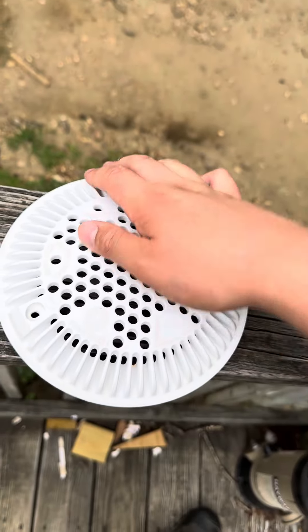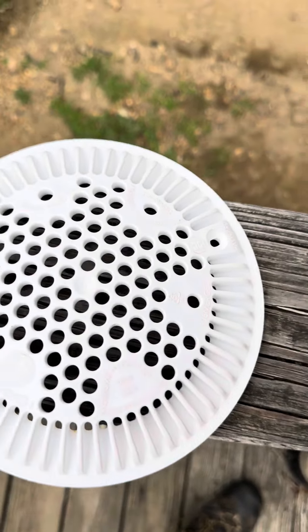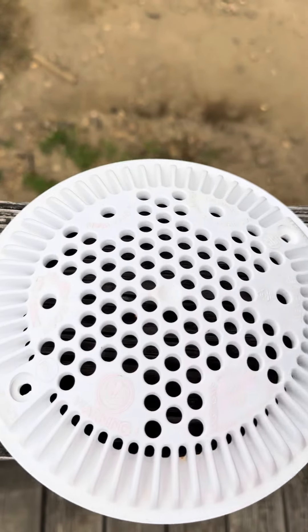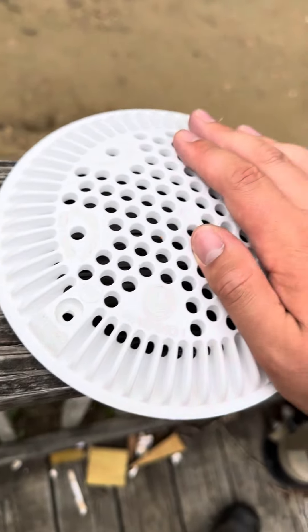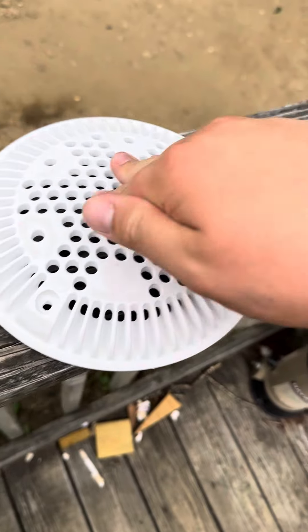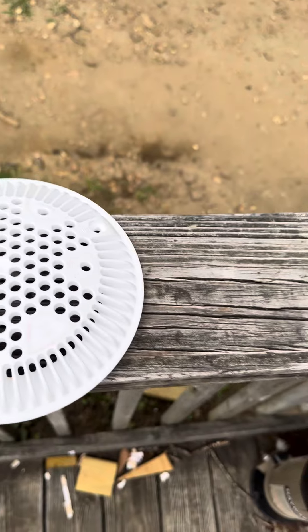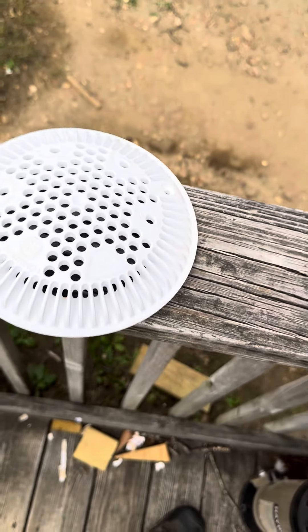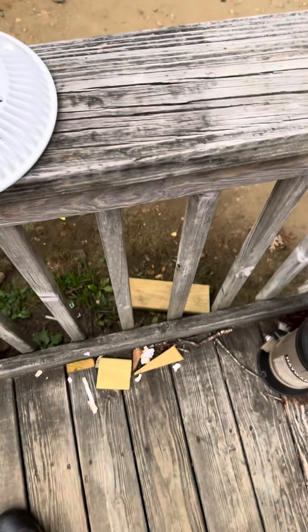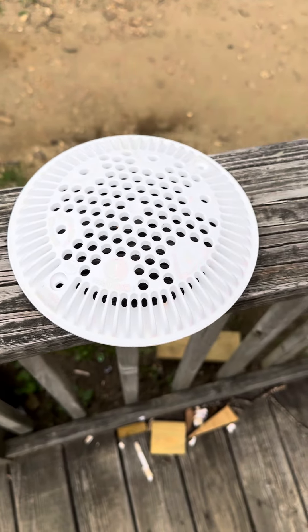Public pools and hotel resorts would actually use these mainly for lifespan and affordability. These only retail for $28 or even $18 just for this cover, and this cover is really good plastic. That's why these drain covers are mainly common — you're definitely going to see these a lot at hotel resorts, swimming pools, and even water parks too.